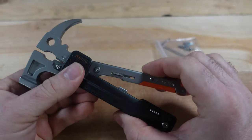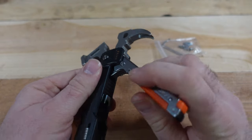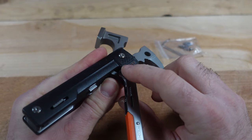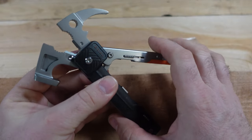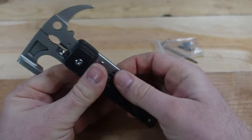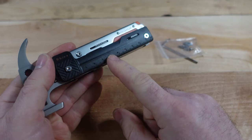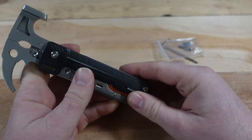The spring-loaded pliers are a good thing and a bad thing. Looking inside, it appears to be a fairly cheap spring wound around in there, and I'm not sure how long that will last — but it seems fine at the moment, so keep that in mind. You also have a lock and unlock option, and there are both metric and inch markings on the side.